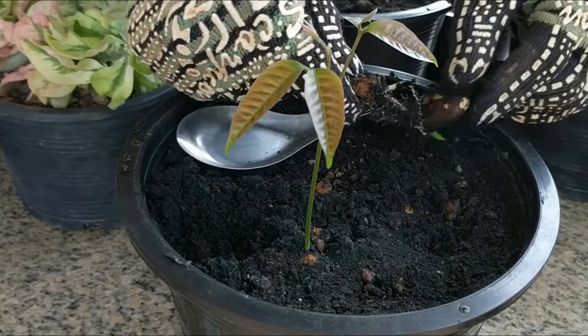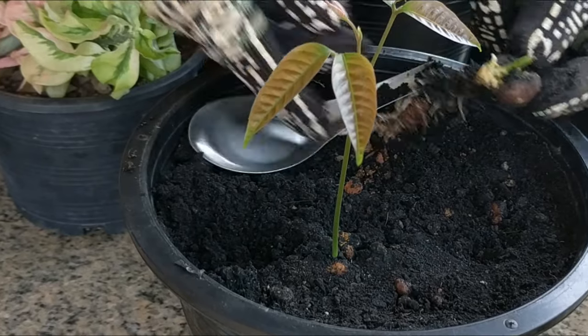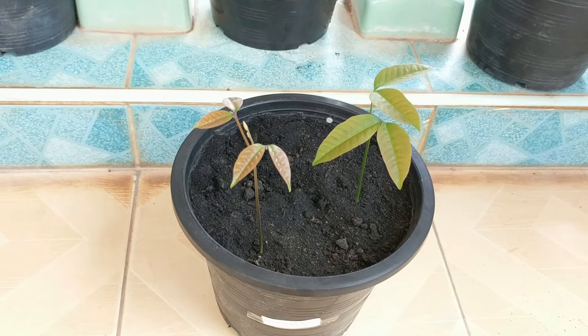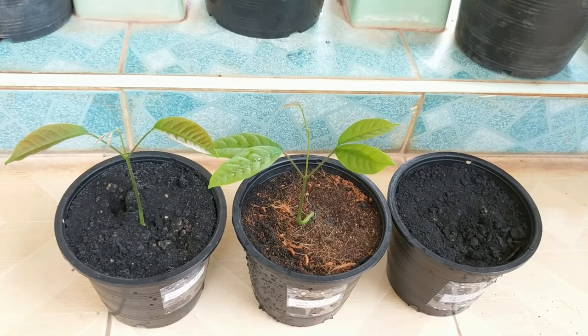It has a well-developed root system, and I probably would have gotten the usual two out of three successful germination rate from this method too. In this pot, I planted three seeds with the pointy end down. Two of the seeds germinated, and we have beautiful seedlings. This method definitely works well. The moist paper towel method also had two of three germinate and did great, and the third one just did not seem to grow. Two out of three — great.